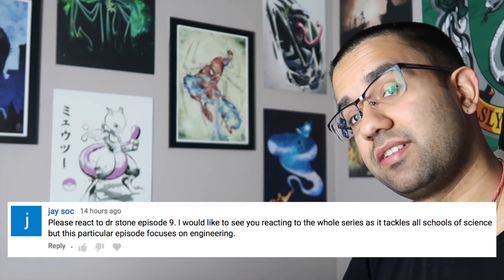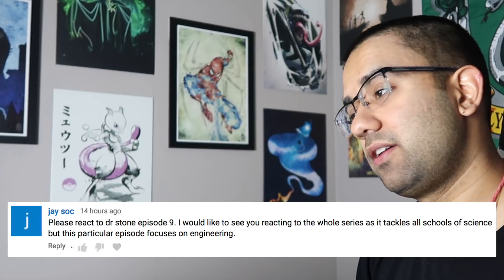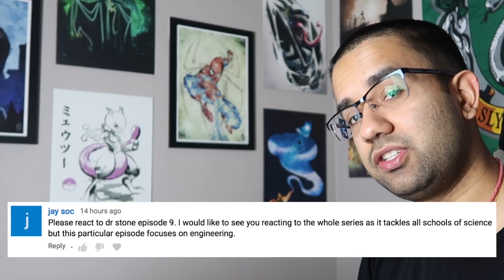Hey everyone, my name is Perry. I'm an electrical engineer and today we're going to watch Dr. Stone episode 9 to see how accurate all the science and technology in this TV show really are.